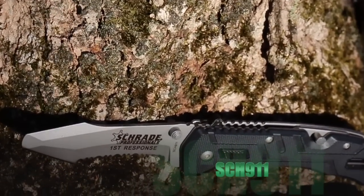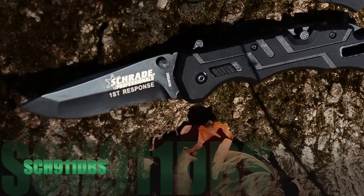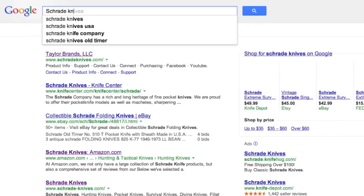Find the SCH-911 with blunt tip and bead-blasted stainless steel, and the SCH-911 DBS with black coated stainless steel partially serrated drop point blade, online or at your favorite local retailer.